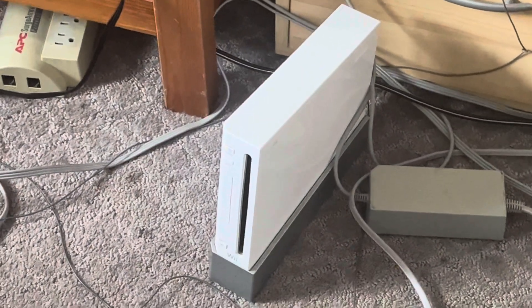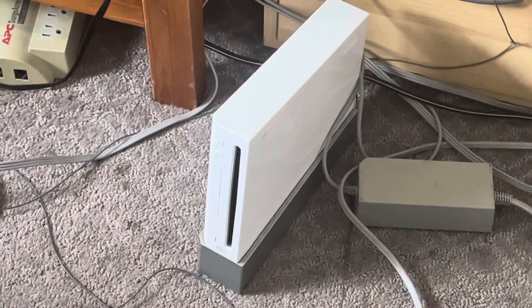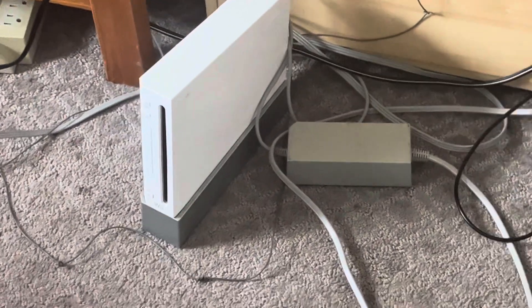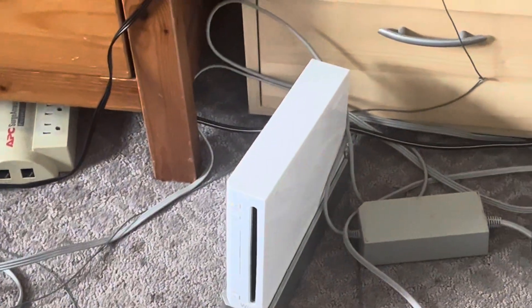Hello YouTube. Today I'm going to be doing an overview of the Nintendo Wii from the year 2007. It was originally released in 2006, but my dad bought it around November 2007.